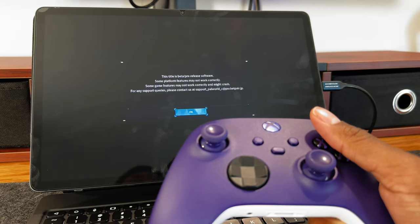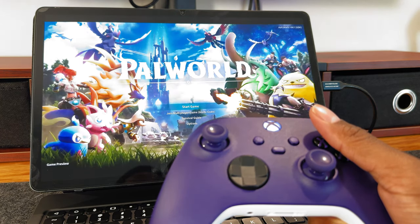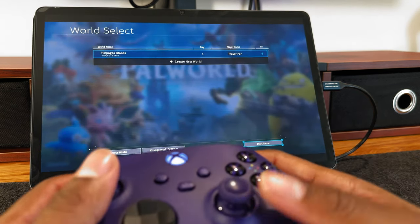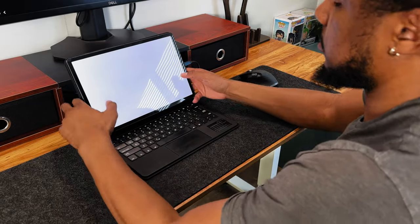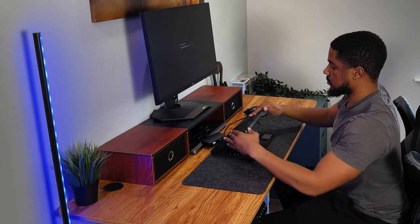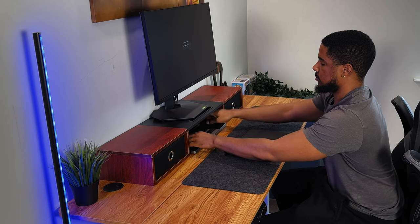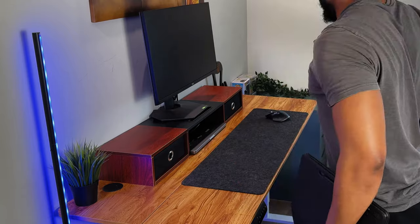Overall, this Galaxy Tab S9 Plus desk setup has exceeded my expectations and has been quite a delight. As someone who usually uses a PC or MacBook Pro to run everything, it's nice to know this tablet has a lot to offer. In my opinion, it can replace a laptop for those looking to use it for writing papers, responding to emails, and more. This tablet is no slacker and could definitely help one run their YouTube channel if needed. Trust me, this tablet is not to be overlooked, as it will provide a fantastic experience for years to come. As always, Tech World, it's been a blast, and I'll catch you guys on the next video.